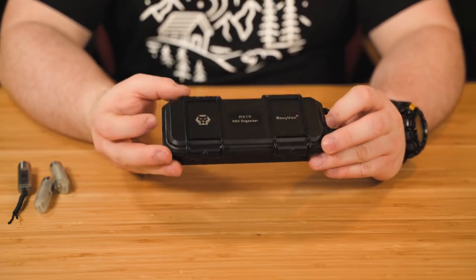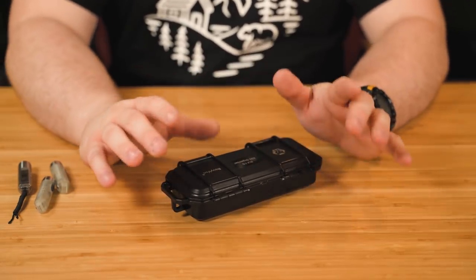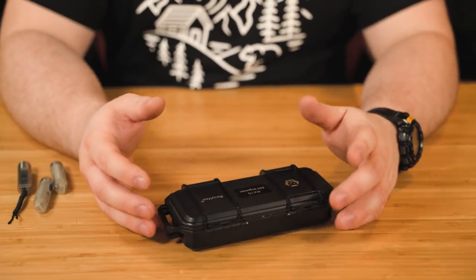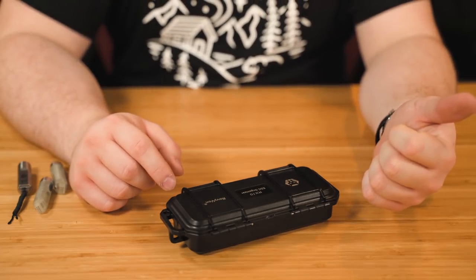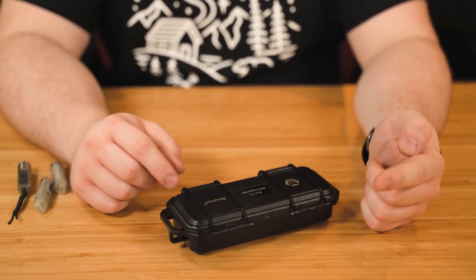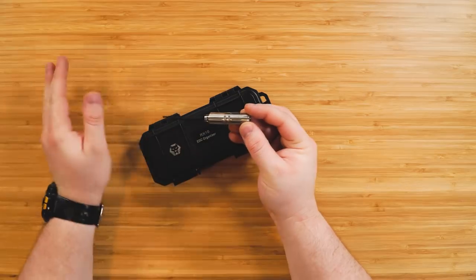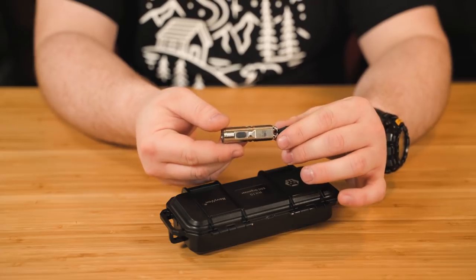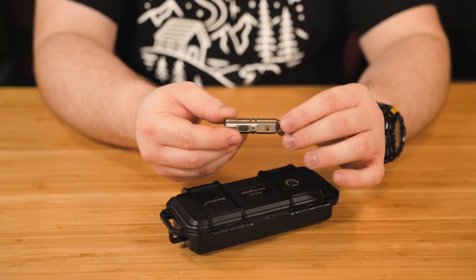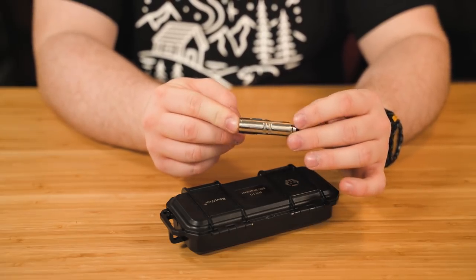Here we are again talking about Roe Vyvon flashlights. They come in a bunch of different colors, materials, and versions, which might not be totally clear. I want to clarify that with this video because the interfaces are different on some of them. The specs are mostly the same on all of them. My personal favorite is the titanium version — it looks more like stainless steel, but it's built like a tank, robust, and doesn't feel like it's going to break.